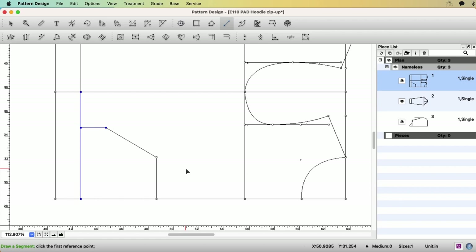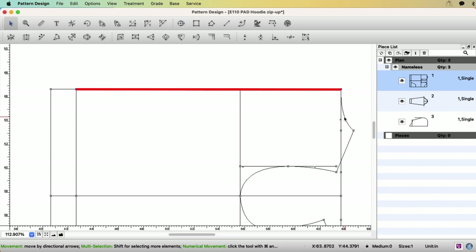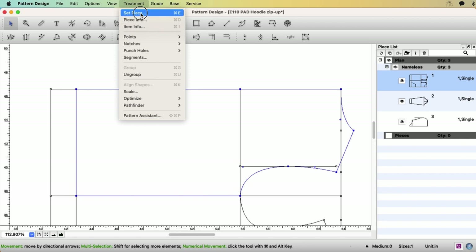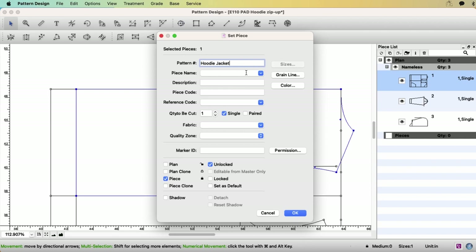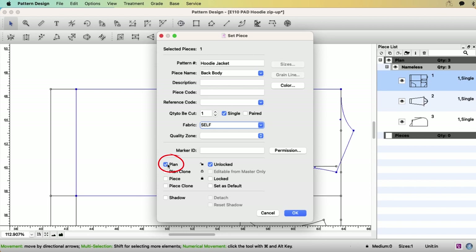Let's trace them out. For the back body, select the outline: center back without the handband, neck, shoulder, armhole, side seam, and hem. Go to menu — Treatment — Set Piece. Pattern name: hoodie jacket. Piece name: back body. We're going to cut one single piece because the center back will be folded. Fabric would be self. I have a video on how to set up this fabric list — episode 27 — link in the description. Click OK. We are creating the back pattern on plan view.